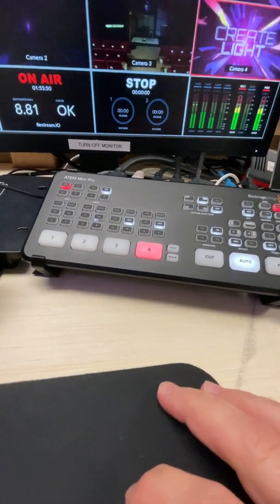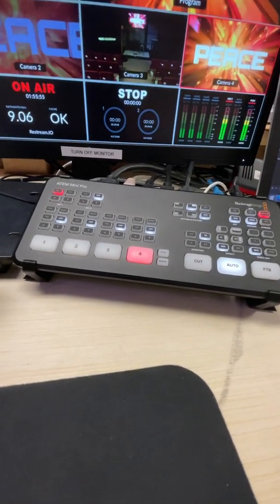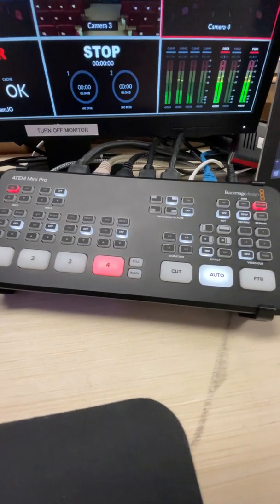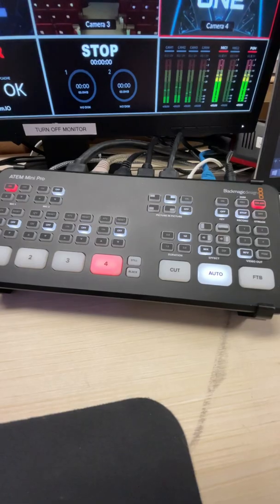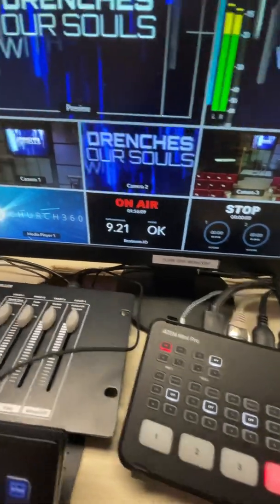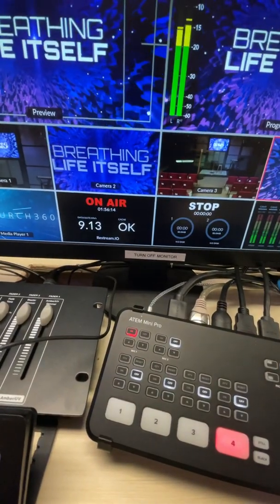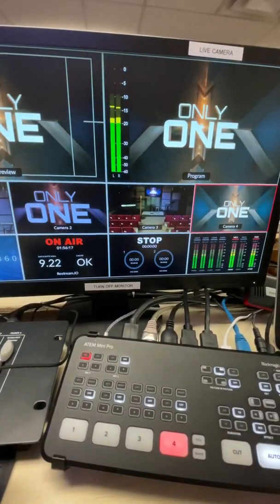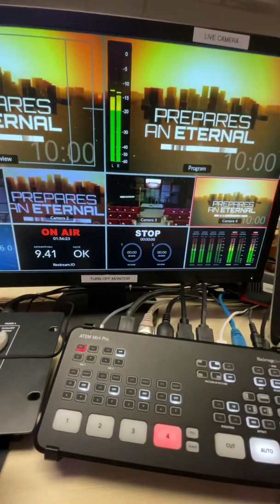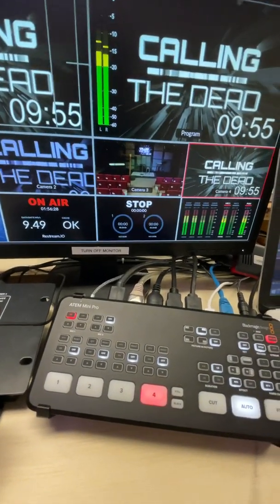Hey everybody, I just want to do this quick video. Our church has been trying to use this ATEM Mini Pro as our main live stream, and we were having issues with it constantly filling up the cache — going 50, 60, 70, all the way up to 100 — and our feed out would just be completely stuttering, like 10-15 frames a second at best. It's awful.